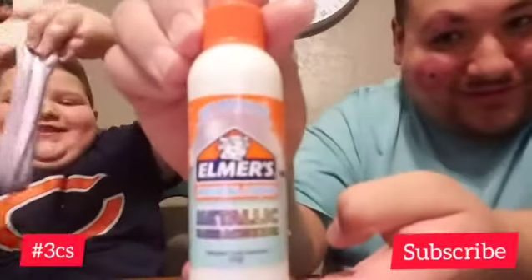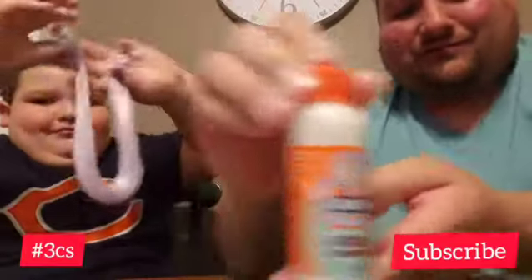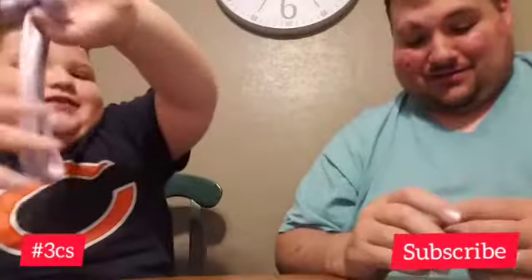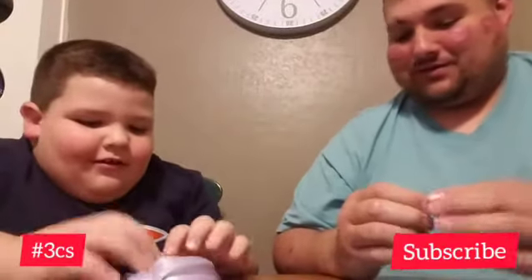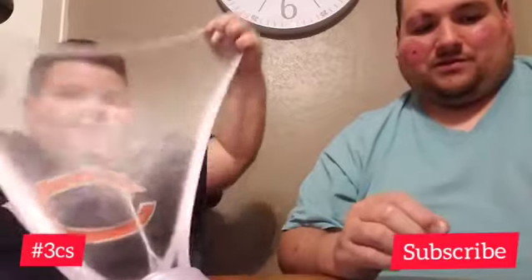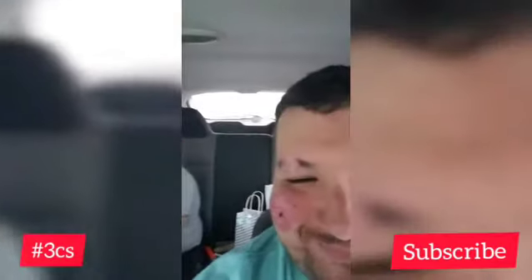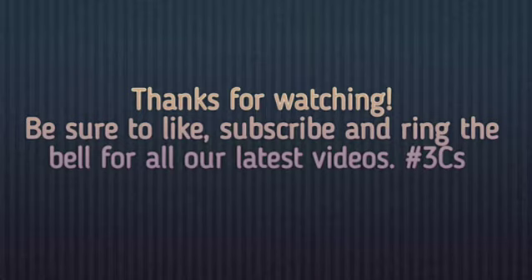This stuff right here makes the tricks, and this is the first time we've ever had a successful slime video. So go watch our other ones and see if we did a successful one. Make sure to subscribe and watch our most supportive videos and ring that bell. Give us some stuff to try with slime. See you guys later. Bye! BAM!